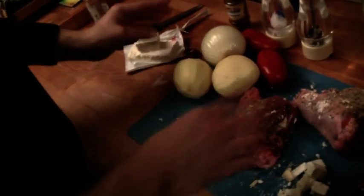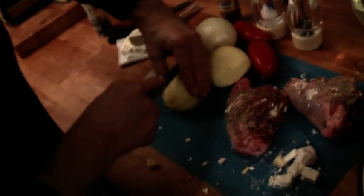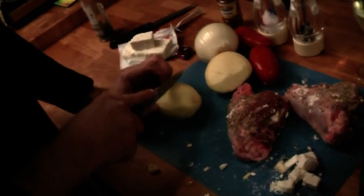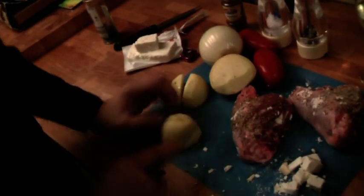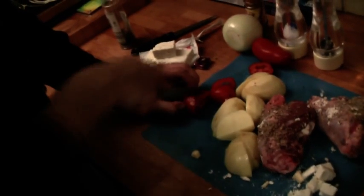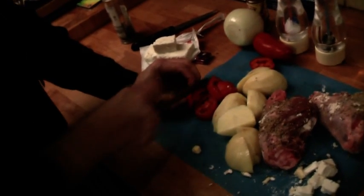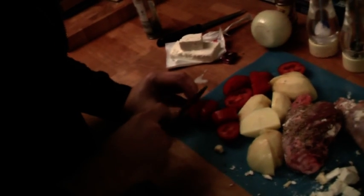What we're going to do is quarter the potatoes. I'm going to leave them in big pieces like that, and then nice thick slices for your tomato. Then the same with the onion — nice big onion rings.